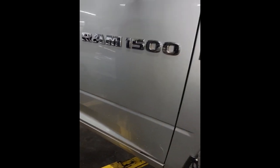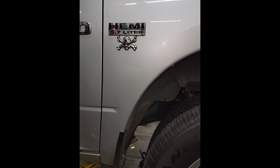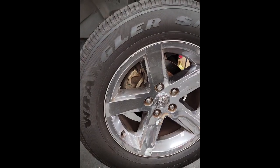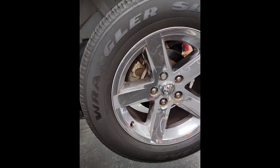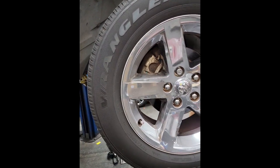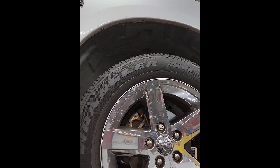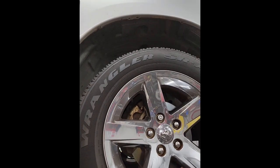All right guys, we're getting ready to let this 5.7 Hemi up in the air. Remember — P1521, wrong engine oil use. We're going to replace the oil temperature sensor as well as the oil pressure sensor.